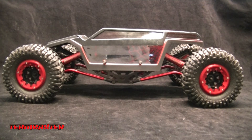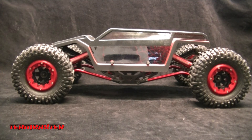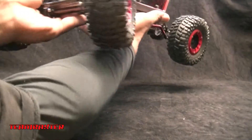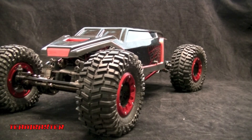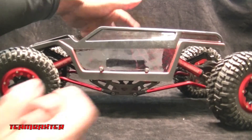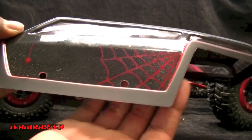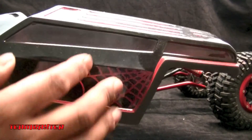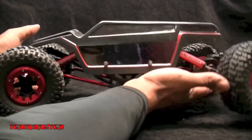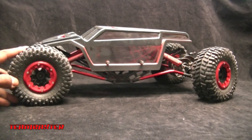I also painted a body for it but I absolutely hate it — I'm not convinced on this body at all. Leave a comment and let me know what you think of this body, because I can't stand it, but I've painted it, it's done, it fits. I put a little spider web effect on there and that's actually see-through, and then there's some flake on it. I painted it red — I'm not a huge fan of red but I wanted to match the scheme.